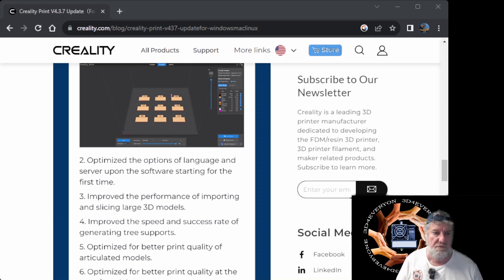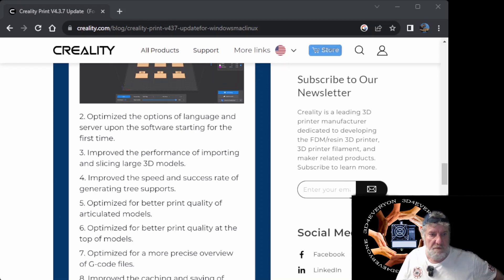Number three is important: they've improved the performance of importing and slicing large 3D models — that's the main thing that was having problems before and it has been fixed. I would say it's probably working as good as Orca Slicer now. I always use tree supports because I find them so much easier to get off, even on large prints and helmets. I use slim tree supports, and this is what wasn't working in the older version. They've improved the speed and success rate of generating tree supports, so those two are my main reasons to be happy.